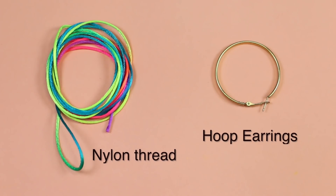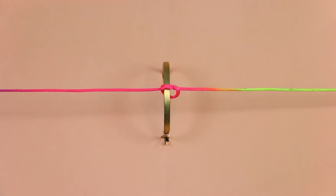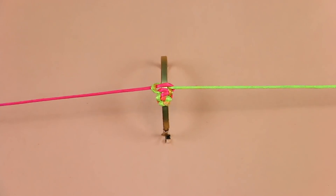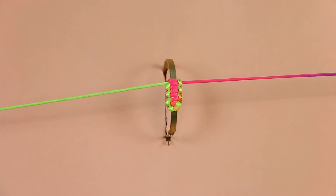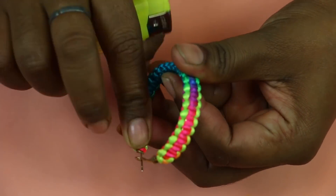We need a hoop and nylon thread. Now, we'll cover this hoop with nylon thread. We'll cover the ends.